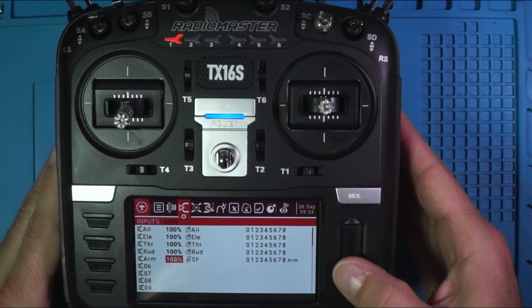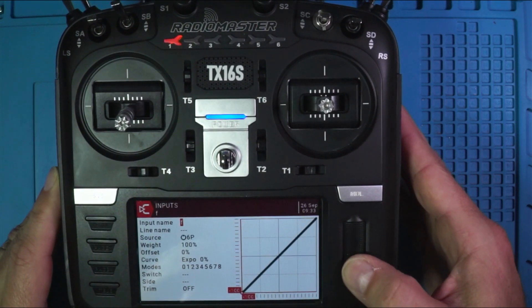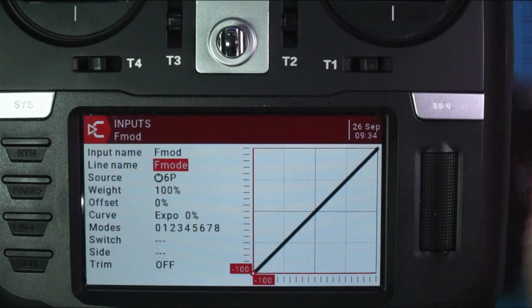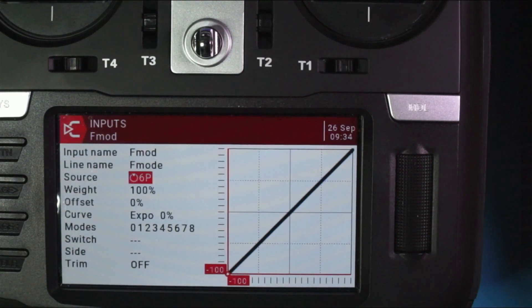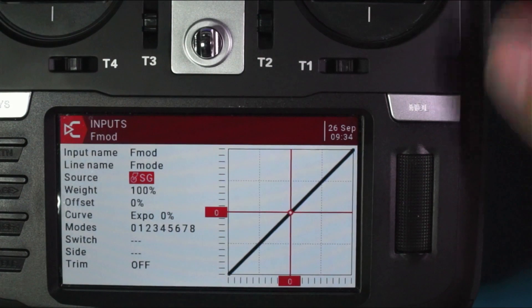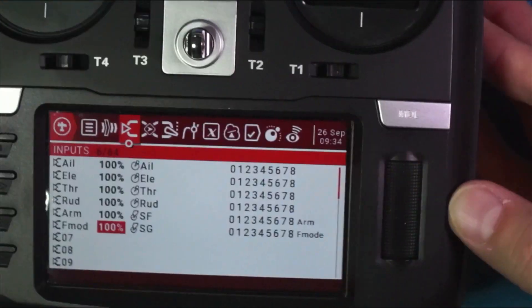Let's do another one. On input six, I'm going to call this flight mode. I'm going to come down here and select it, and I'm just going to pick a switch that I'm used to, which is the SG switch. And there it is — there's flight mode. We have just added two switches.